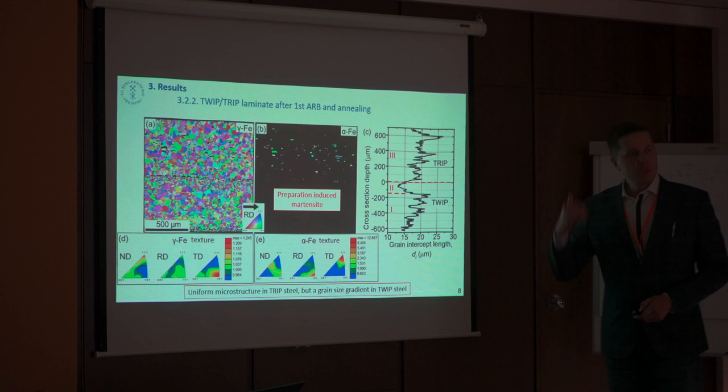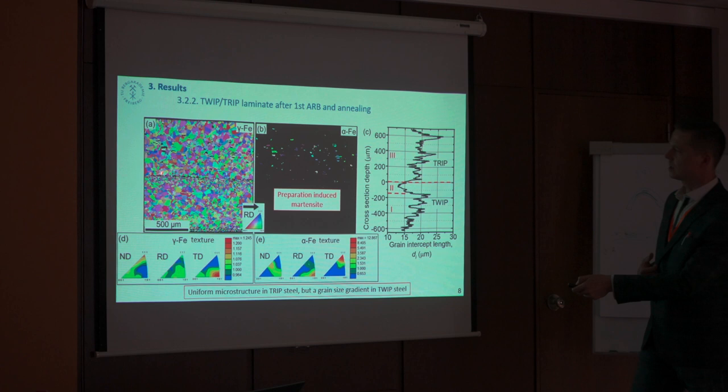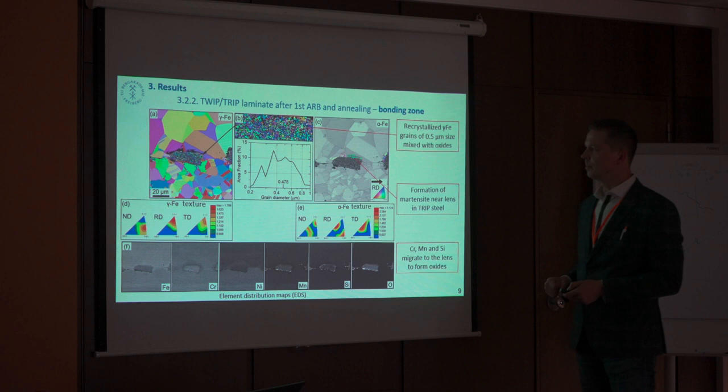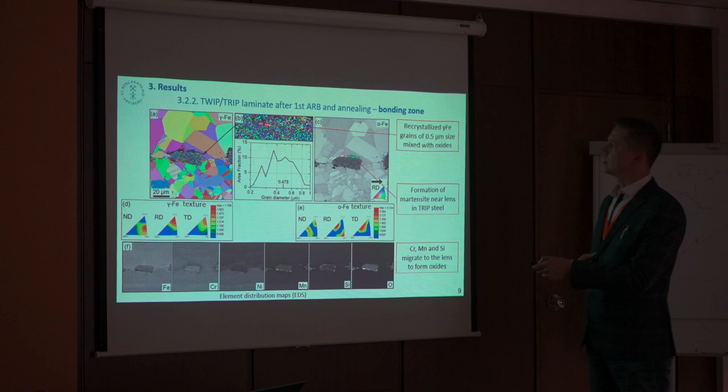Then we do the annealing. We can see the annealing structure with some deformation-induced martensite, and again no texture because we've done the annealing. Interestingly, you can see that the TWIP layer of the softer steel has finer grains on the sides — an interesting effect. If we look closer at a deformation lens, we can see that it has fully changed in its microstructure. It's not a highly deformed material matrix anymore; it has dissolved into manganese-silicon oxides mixed with austenite grains that are really fine.